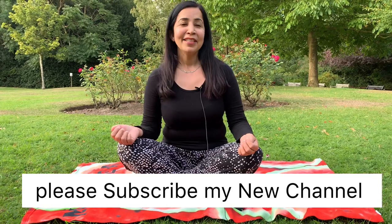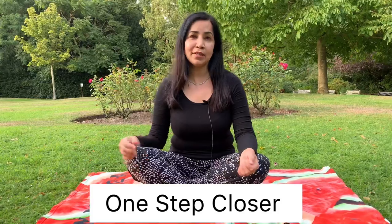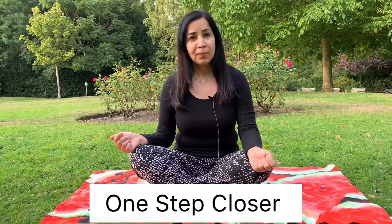Hi everyone, I just finished my meditation. I love to do meditation and morning walks during weekends outside in nature. I've made a separate channel where I share my ideas about meditation, law of attraction, and self-love. If you're interested in that type of content, I'll add the link below — please click and subscribe. Meditation really helps to calm your brain and open your mind to receive new ideas.